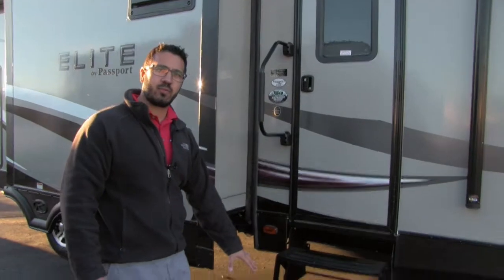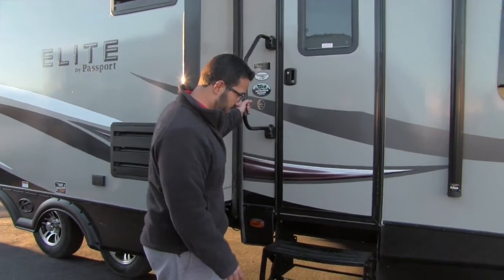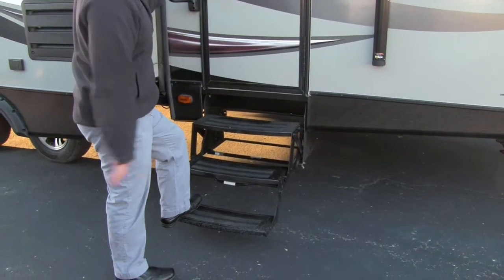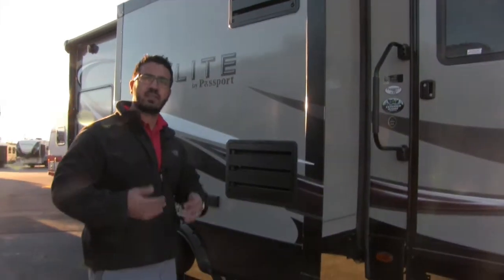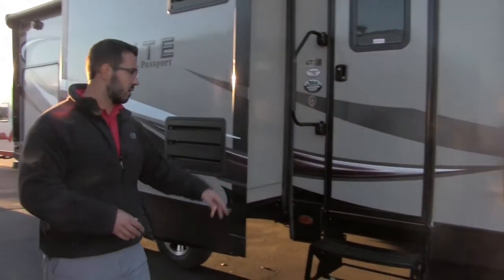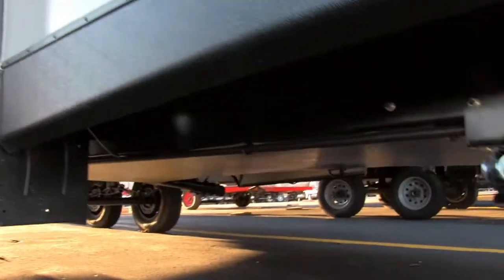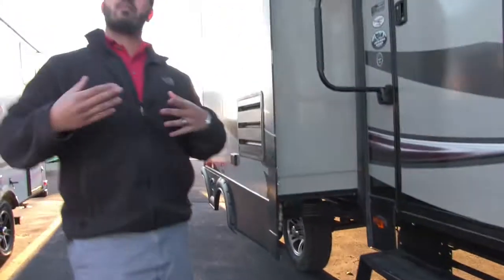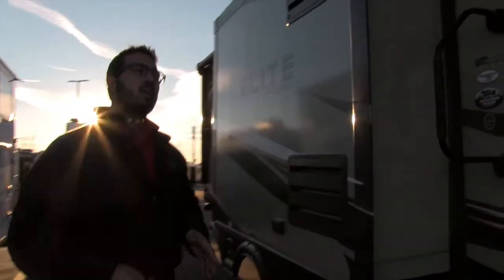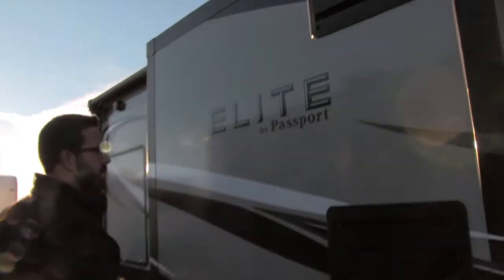Getting into the coach is very easy — you have three steps as well as a foldable easy-grab handle, so from the first step all the way in you have a secure grip. This unit is capable of extended season camping. Underneath you'll see it has an enclosed and heated underbelly, so in late fall when it starts to get cold you won't have to worry about your tanks freezing up.